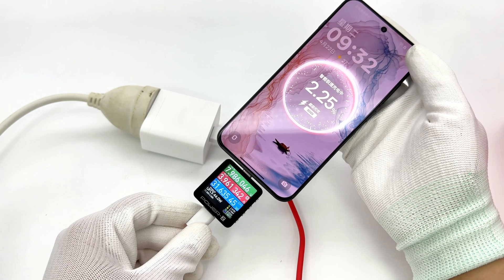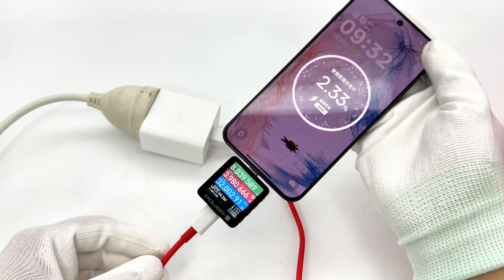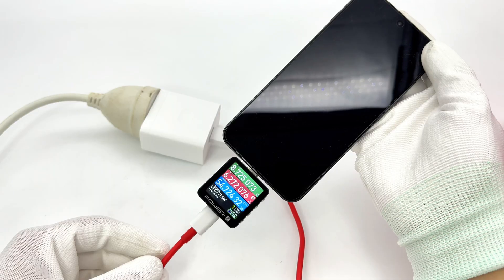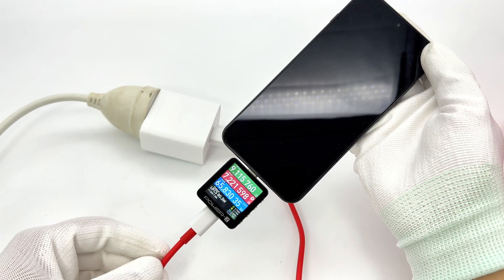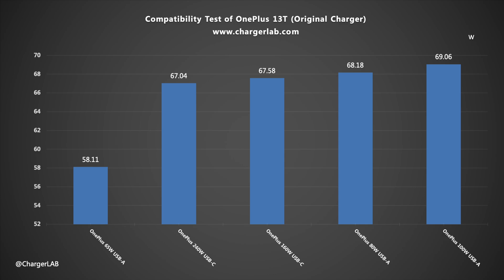Next, let's do the charging compatibility test. When using the original charger set to charge it, the voltage is 9V, the current is 7A, and the power is over 60W. The charging power can reach up to 69.06W. Except for the OnePlus 65W charger, the rest can reach 7A current and power above 67W.